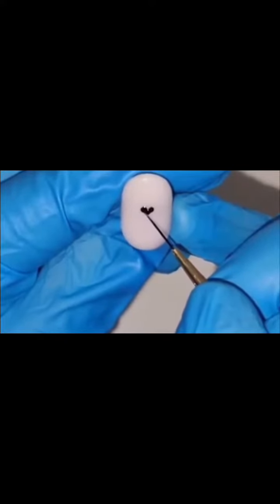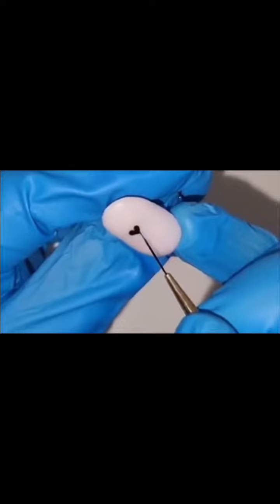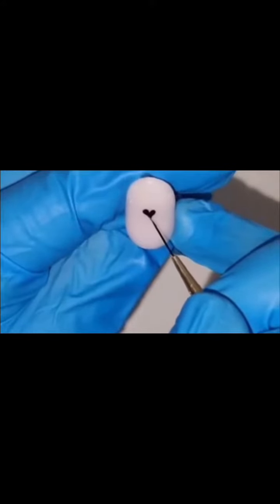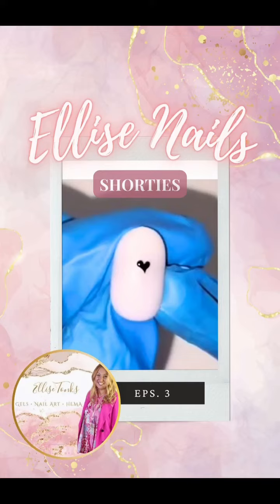Using my liner brush I am going to tease the edges and just sharpen them up into a point at the bottom of that lower circle that I created. And there we have it, a very simple heart.